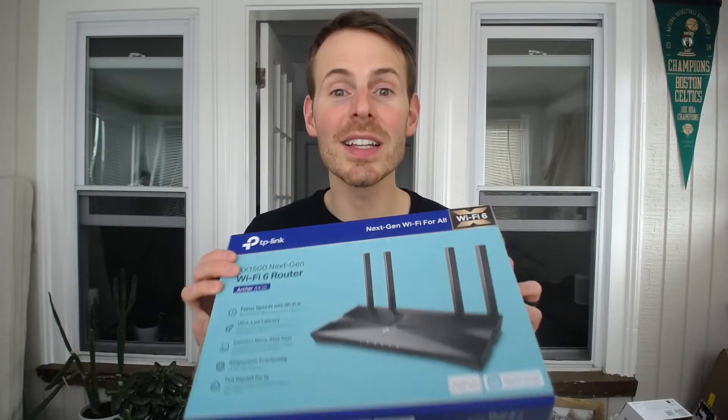Let's crack this baby open and see what's in this box. The first thing we come across are some very handy informational sheets from TP-Link. Here is your AX10 router. Also in the box, there's an ethernet cable — this is a Cat5e ethernet cable. It's pretty short and it's meant to connect your modem to your router. And lastly, there's a power adapter, which is to provide power to your router.